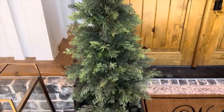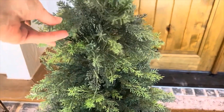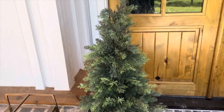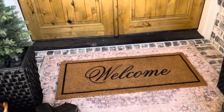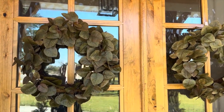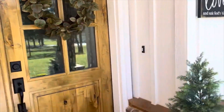I'm going to keep our Nearly Natural little UV trees — they don't get destroyed by the sun because of the UV protection. I purchased those about a month before we moved into the house so I have two of them. On this side of the front door we have our welcome mat and two Hearth and Hand wreaths on each door, which I won't be changing through Thanksgiving.